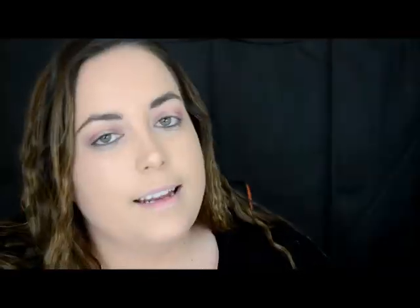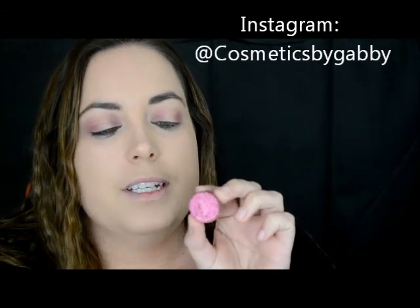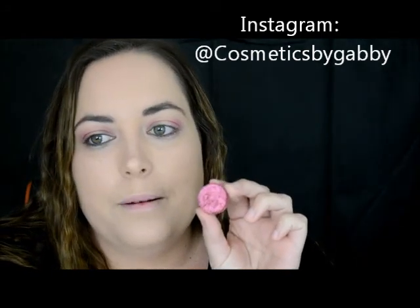Next I'm going to go in with this — check that shade out guys, it's amazing! It's Midnight Burgundy from Beauty by Gabby — she is a Perth-based lady that makes her own cosmetics, her own eyeshadows.